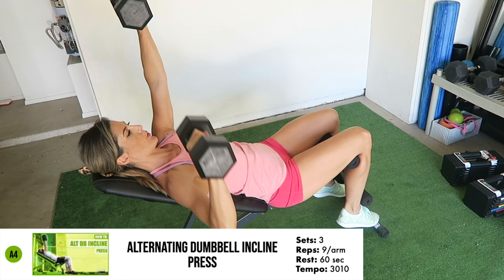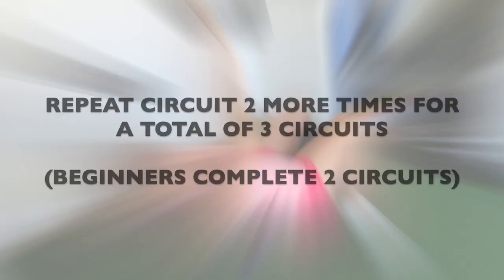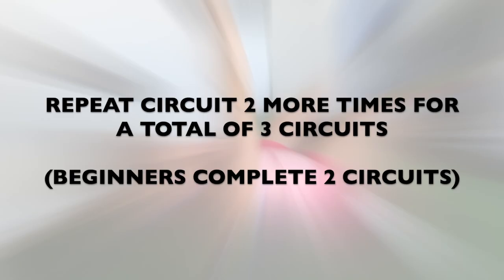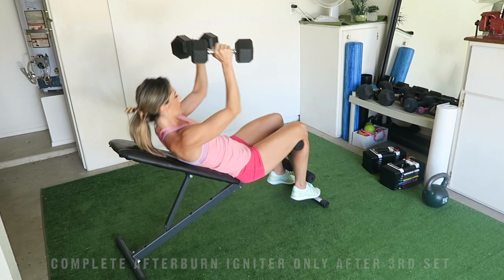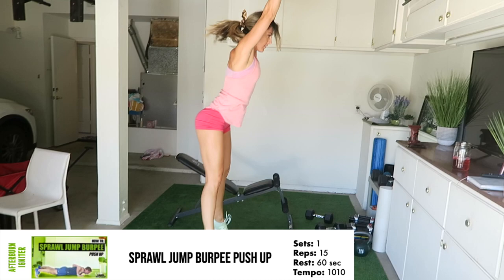After completing the four exercises in the circuit, you'll rest for one minute before starting your second set and then your third set. After finishing your third and final set of the first circuit, immediately proceed to complete the Afterburn Igniter exercise. This is intended to increase conditioning and create rapid fat loss. Whenever you see the Afterburn Igniter, complete the bodyweight Afterburn Igniter exercise for the prescribed time or rep count. So for this workout, complete 15 solid reps of the Sprawl Jump Burpee Push-Up for one set.